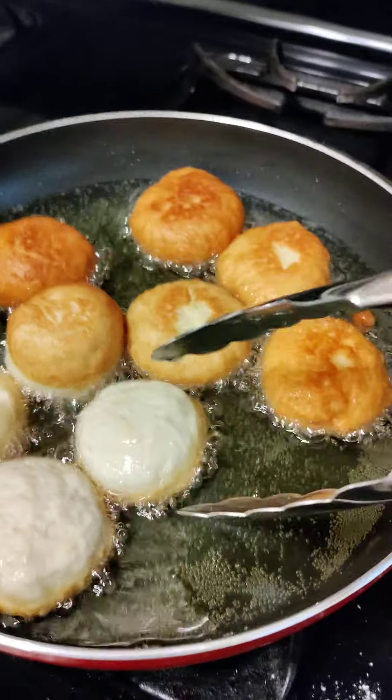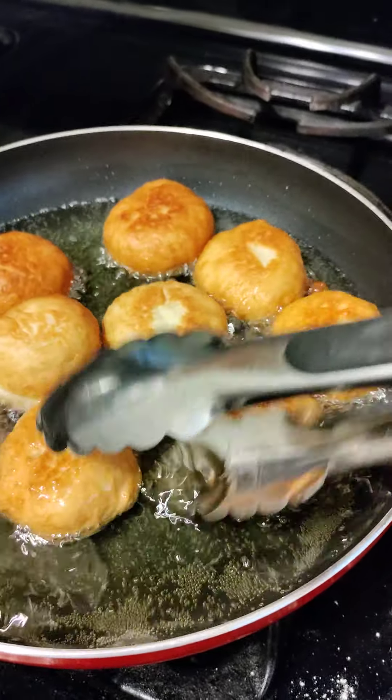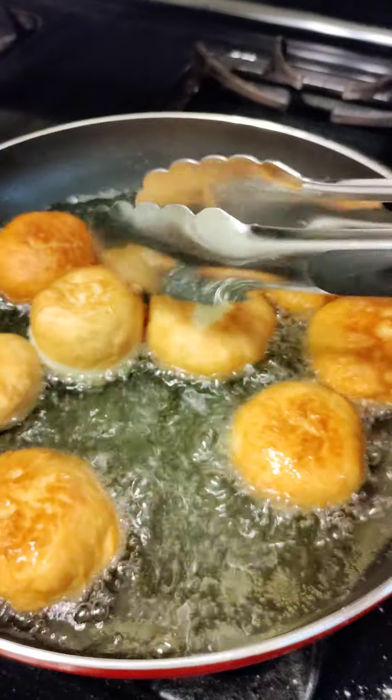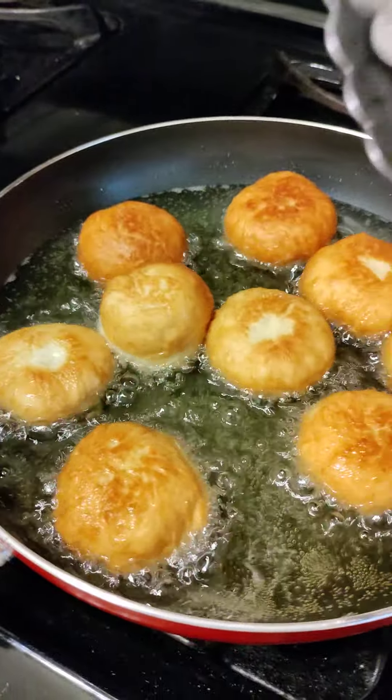Whenever you're frying dumpling you have to have enough oil in it so it can soak through the dough. Beautiful, right? Very beautiful.